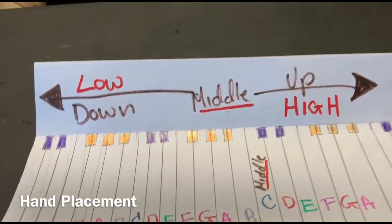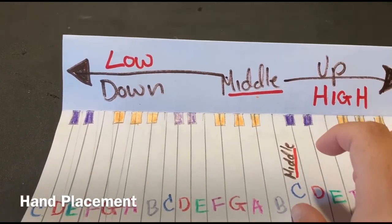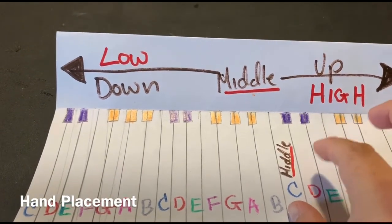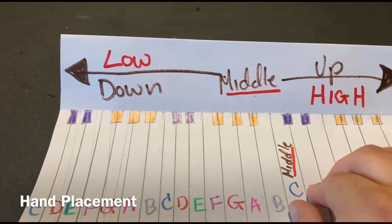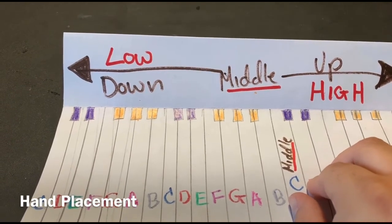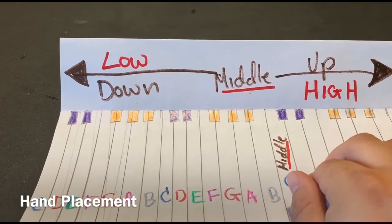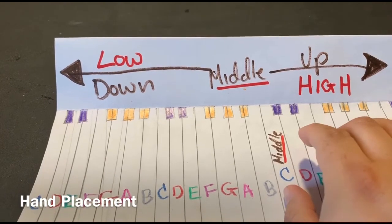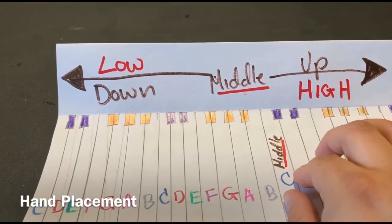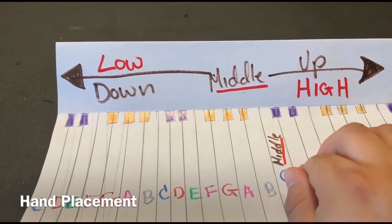When you're practicing, you're going to take your thumb on your right hand and place it on middle C. Then your second finger on D, E, F, and G. And then you can actually practice: C, D, E, D, C, C, D, E, F, G, F, E, D, C.